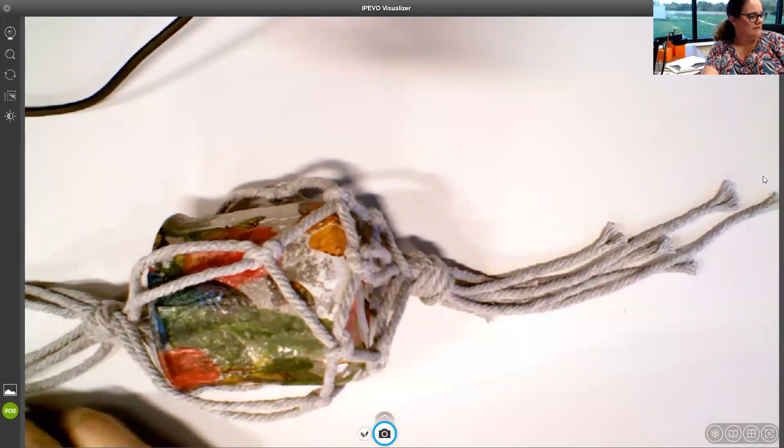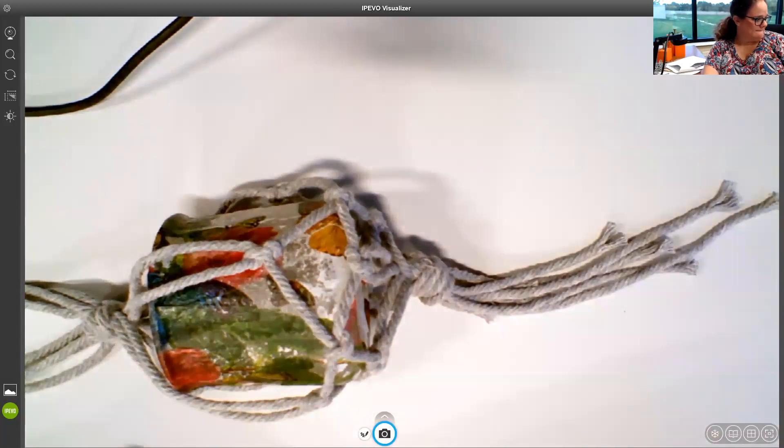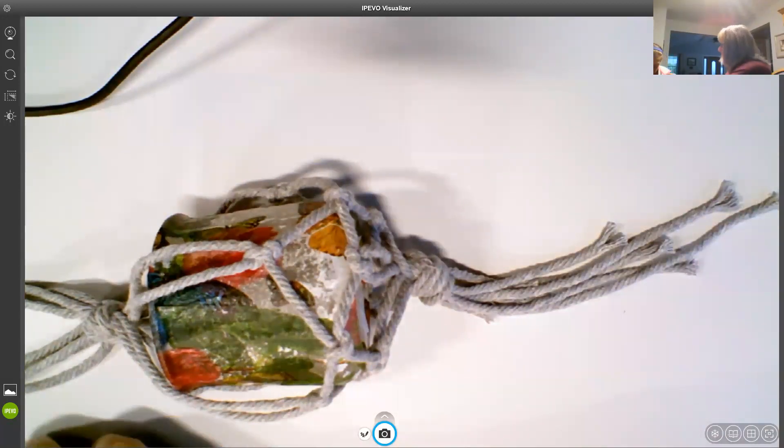I'm going to go ahead and stop my recording. Okay, I think we're going to wrap this one up — we're good, we're going to take this next one.